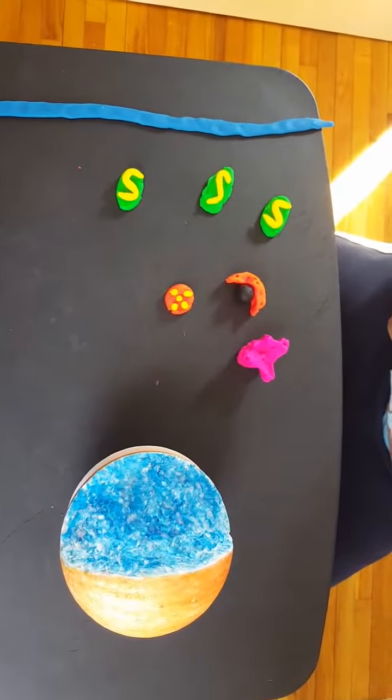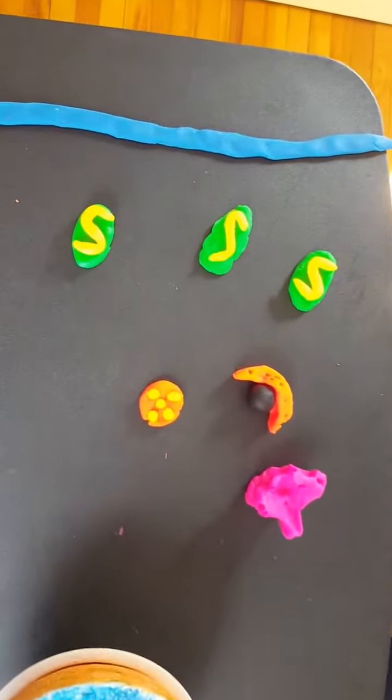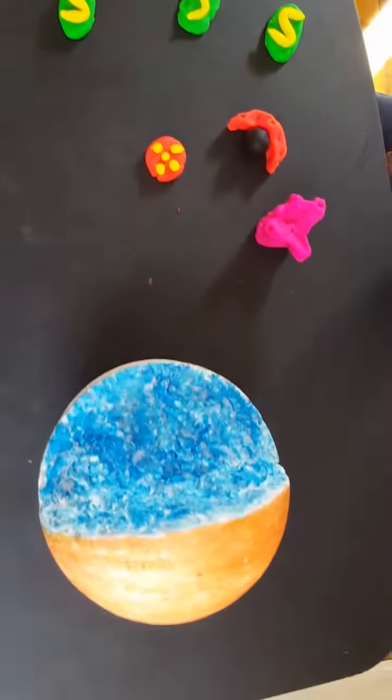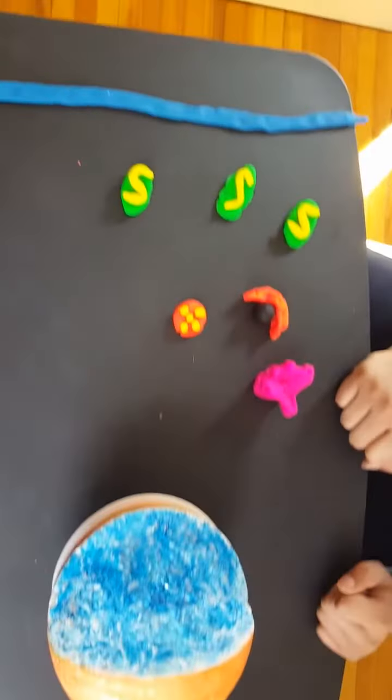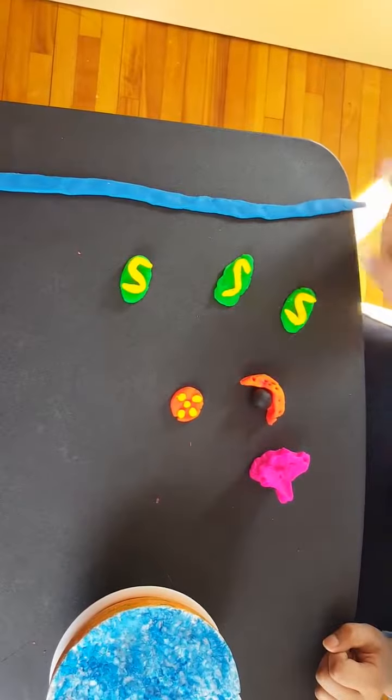Hey guys, today we're making an animal cell model. What you need is Play-Doh colors and a styrofoam ball. I've already had the Play-Dohs prepared in the shapes of the cell organelles.